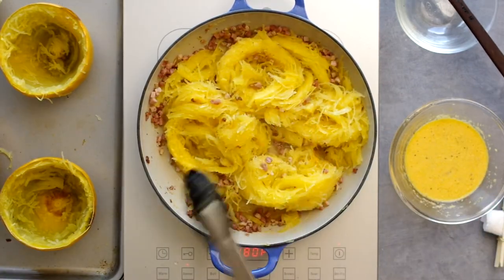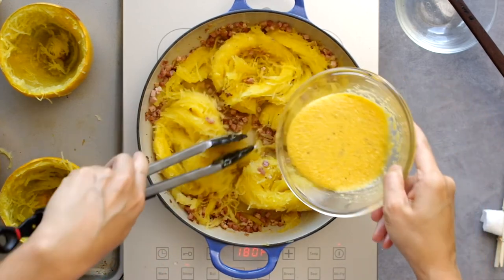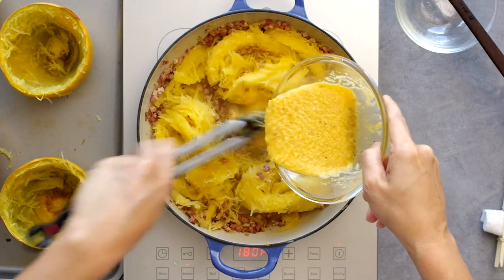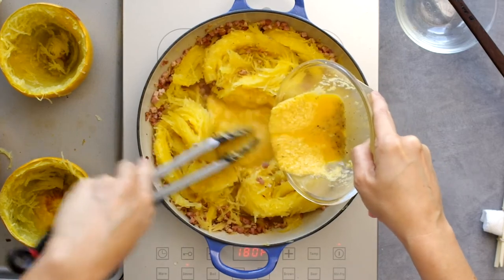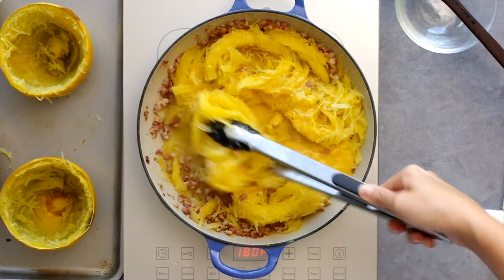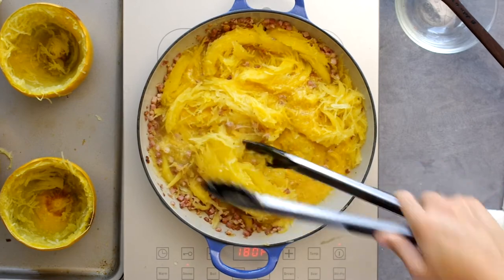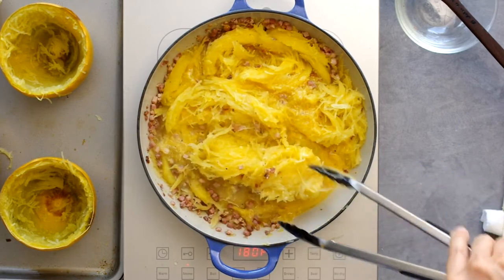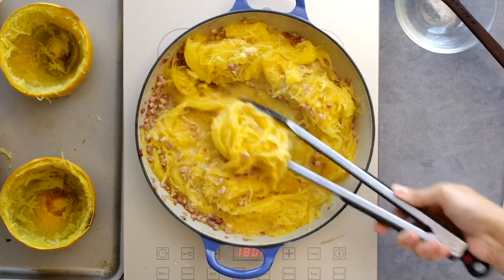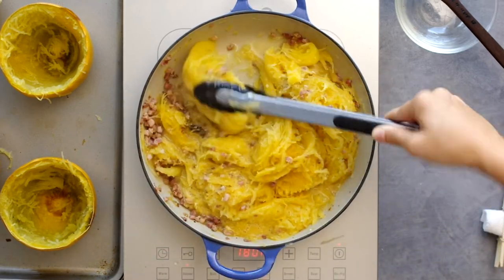Now it gets a little tricky. With regular pasta you'd vigorously toss the pasta with the water and egg-and-cheese mixture to create an emulsion that coats the pasta, giving it that creamy look without cream. But with the squash we don't want to break up the strands, so all we can do is gently stir in the egg and cheese custard and try to mix in the pancetta bits. It looks thin and watery — partly because I poured in extra water, which turned out was not necessary.